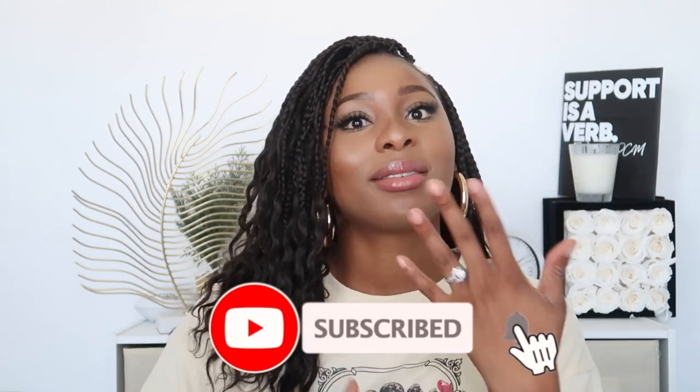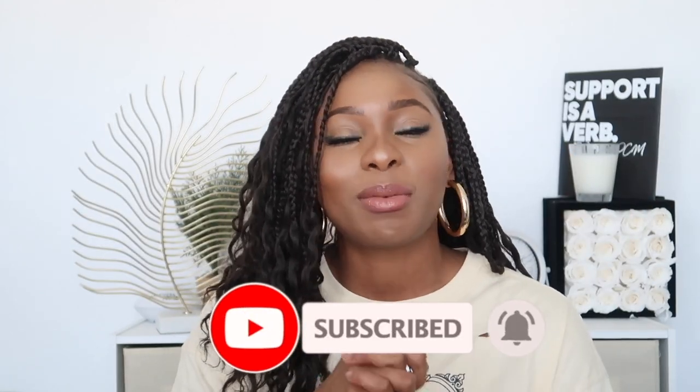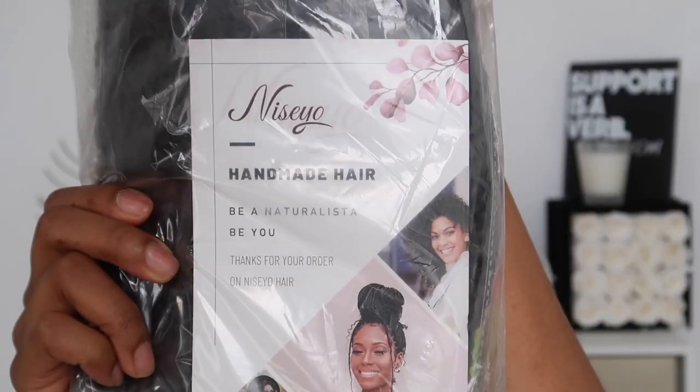Make sure you comment below, like and subscribe if you're not already doing so. Let's go ahead and get started with this process. First I'm going to start off with clean hair.